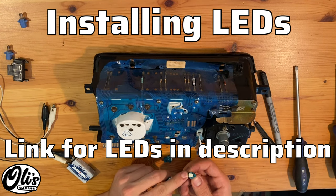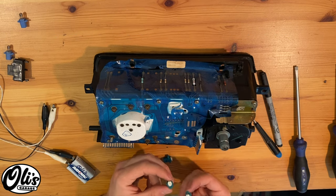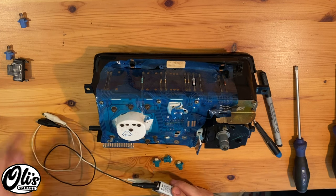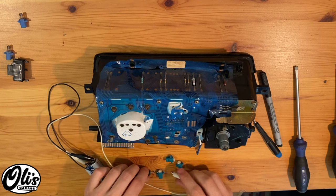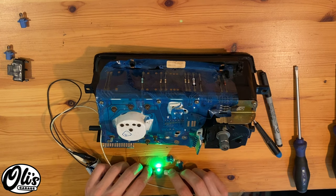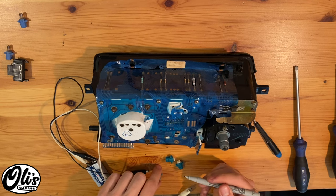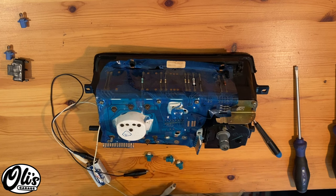LEDs are polarized, which means one side is positive and one side is negative. If it's flipped, they won't work. So we have to measure the polarity and mark it on these LEDs now — that is extremely simple. Just grab yourself a 9-volt battery and hook up two alligator clips. I have the black one on the negative and the white on the positive. Take it and touch it to these little metal tabs right here. If it doesn't work, flip it around. Now I know that the left one is negative and the right one is positive. Get yourself a little marker — I always mark the positive — so right here I'm going to put a nice plus. Repeat the same for the other two lights.